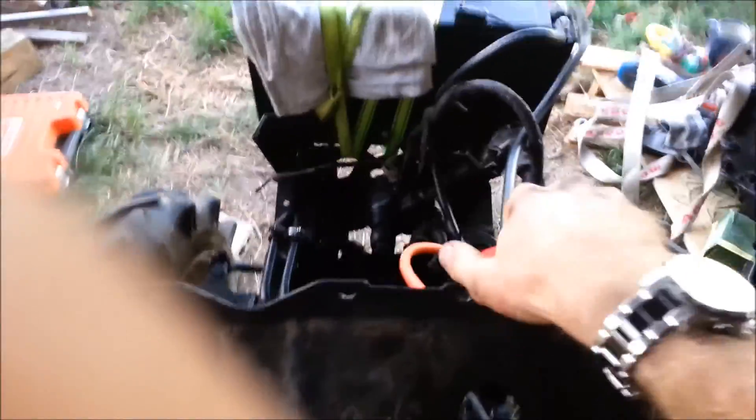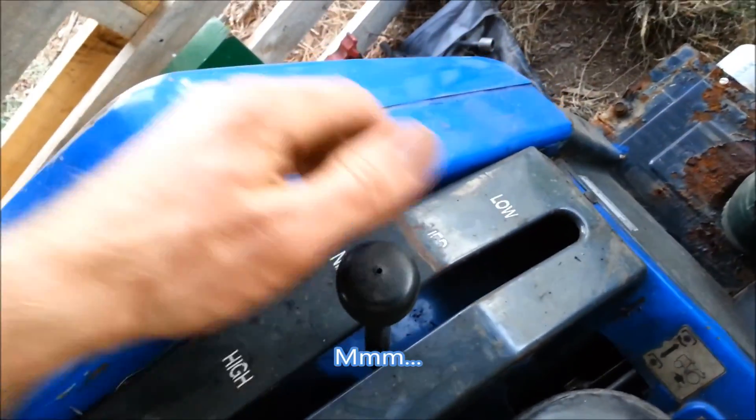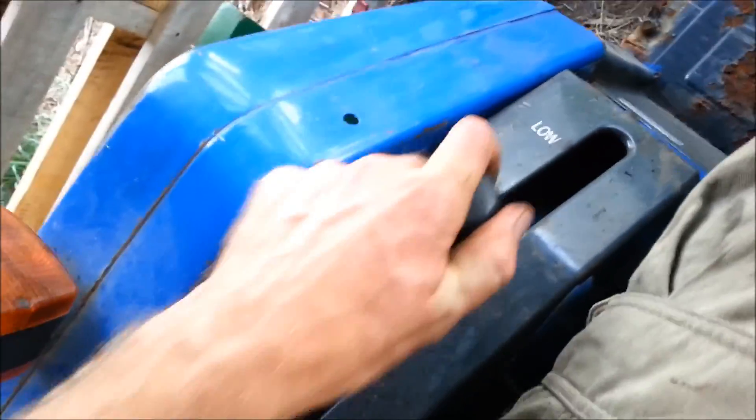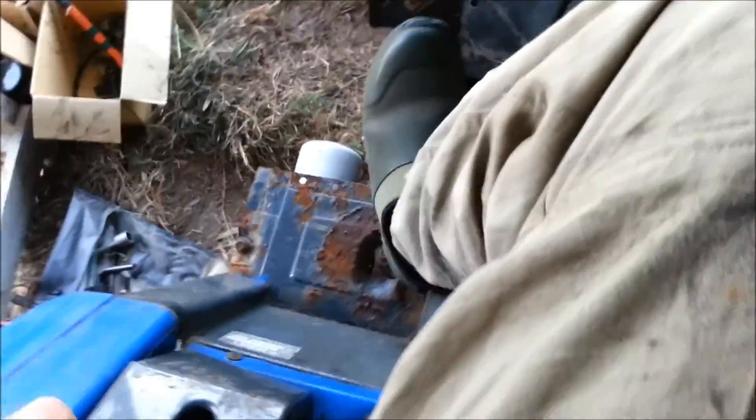Okay, here we go. It's on. Let's go low for now. Can't change for some reason. Let's disconnect it, put it in, and then reconnect it. Now let's go forward — it's moving! It's moving! Whoops.